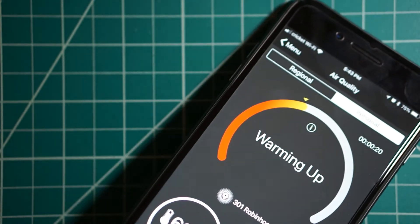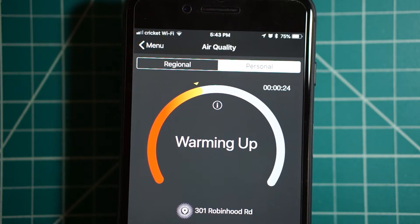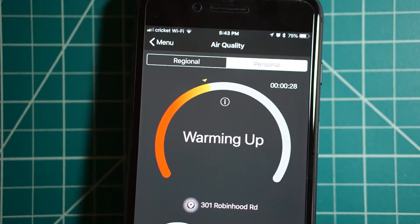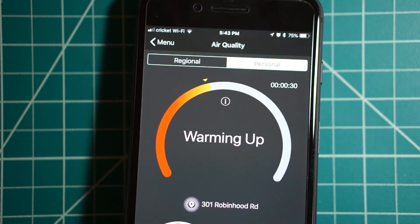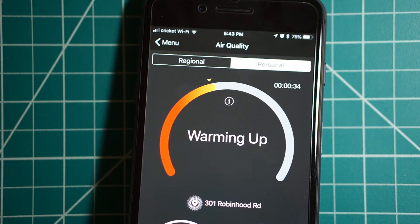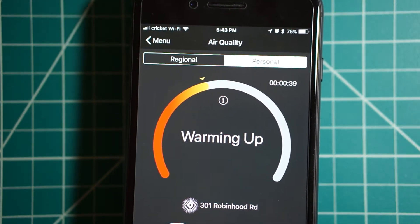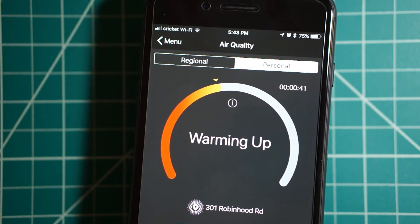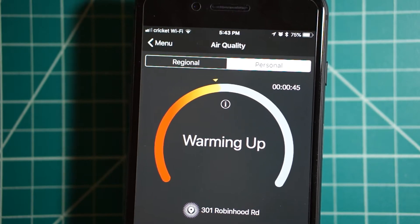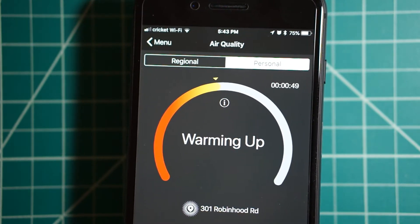As you can see it is warming up, and it's going to be like that for five minutes. The concept is that this thing detects what are called VOCs — volatile organic compounds — which are emitted by certain solids and liquids, kind of like paint.